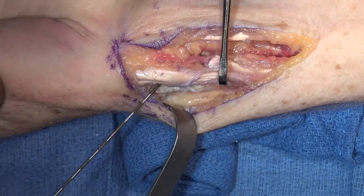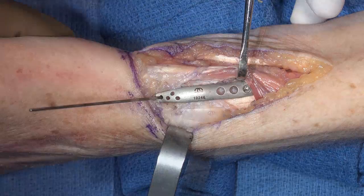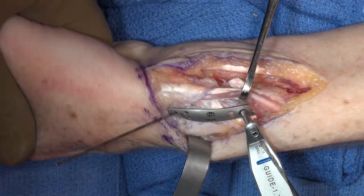The C-arm image can usually help determine which pinhole is best suited for the position of the K wire. The radial pinplate is then slid over the pin, underneath the tendons of the first dorsal compartment, and fixed proximally with a 2.3 mm bone screw.